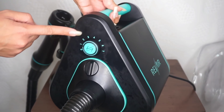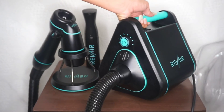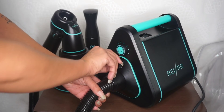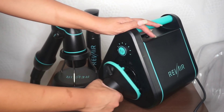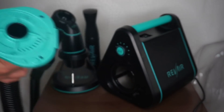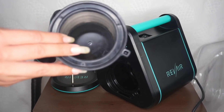Here you can see you can choose from levels 1 through 7 of heat and the power button is conveniently on top. There's also an option for high speed and low speed on the actual nozzle, and there is a detachable filter to catch any loose hairs. Putting the Rev Air together was super easy and it came with really easy directions.